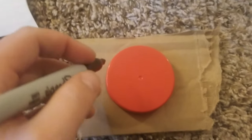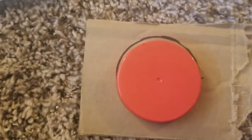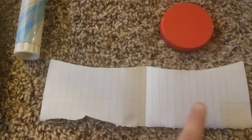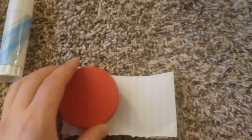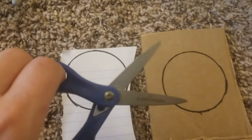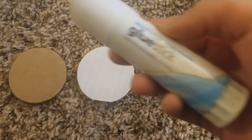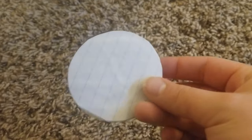First, you're going to take the lid and trace it on the cardboard. Then you're going to do the same thing on your scrap piece of paper. You're going to need two pieces of paper in order to paste them on both sides of the cardboard piece. And then you're going to cut them out. Then you're going to take your glue stick and glue your scrap pieces of paper onto your cardboard.